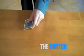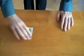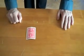Okay guys, here's the switch in detail. So the blue-backed card is on the table, Neil flicks over a queen, and the queen is red-backed.